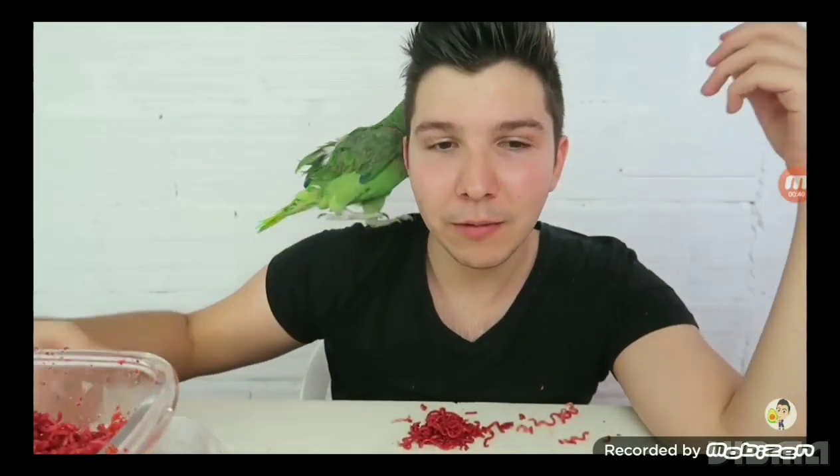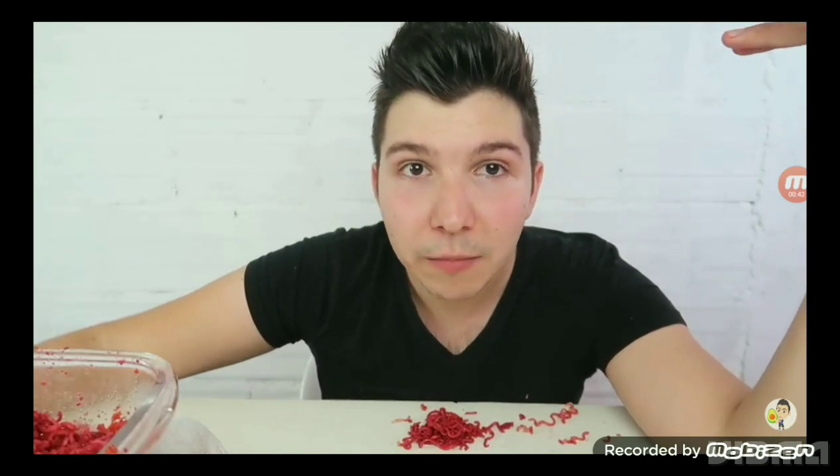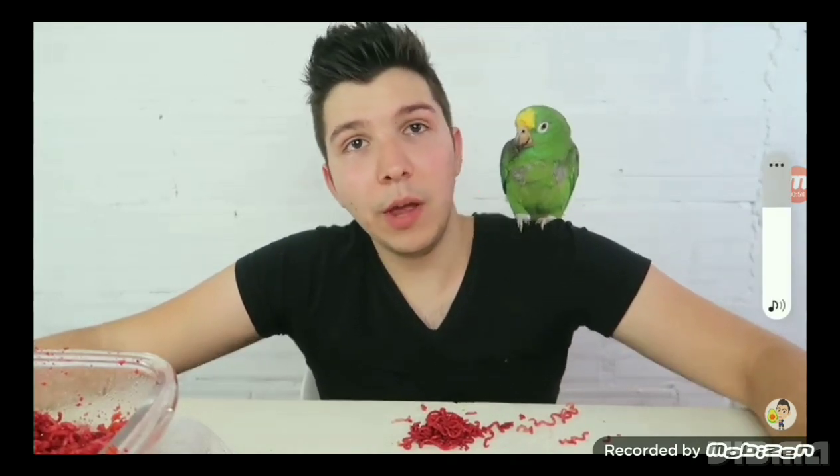That could go wrong very fast on camera — the bird bit my bone. He has strong enough beak to go to the bone; they have like 200 pounds of crushing ability. I feel mucus coming out of my mouth, so I'm gonna run to the bathroom.